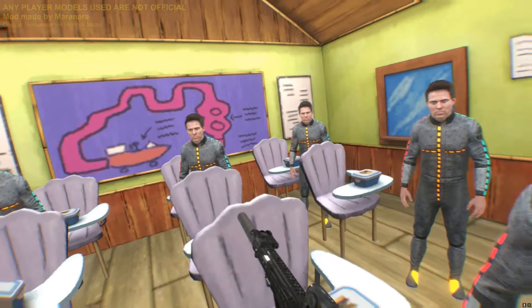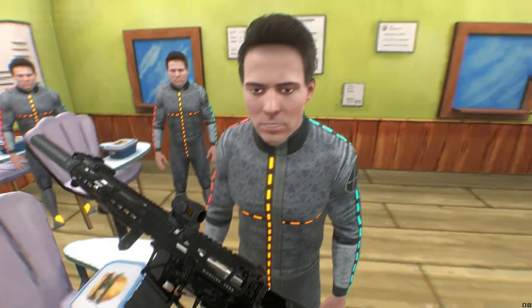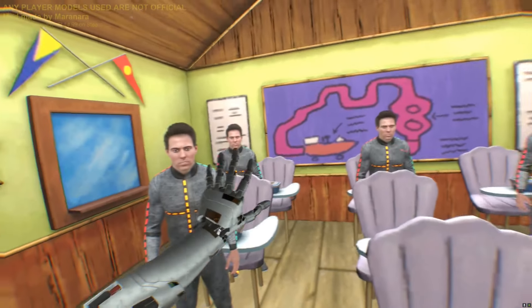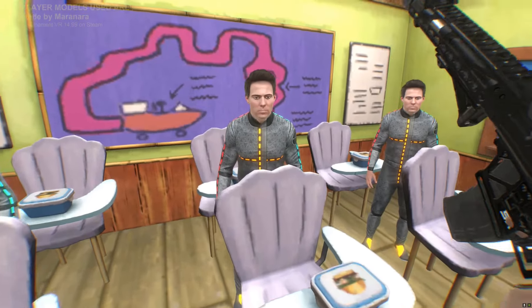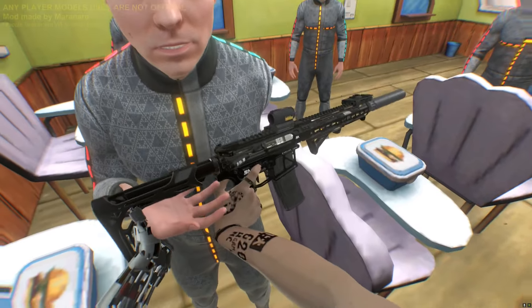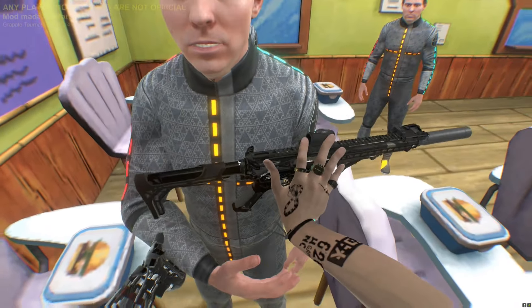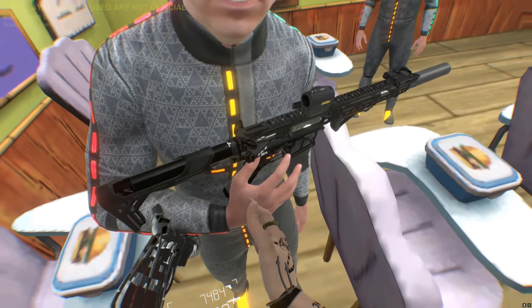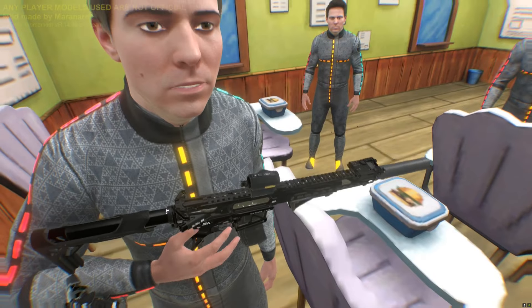Never point a loaded gun at someone because you never know and it could go off. Mr. NFT man, since you're so confident in your abilities in this world, take this. Go on, it's fine. Take it. Hold on to that — just hold on to it. You're pretty good with money but you're not good with a gun, are you? There you go, he's holding on to that.